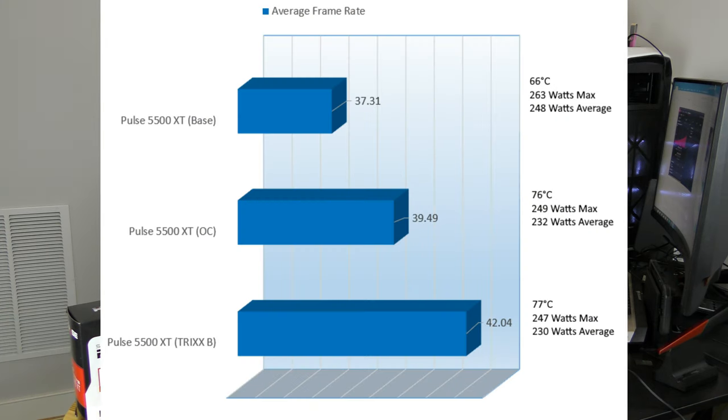Comparing the base clock with the overclock, I also compared with Trixx Boost, which is Sapphire's latest software to get extra performance out of your card without the need for overclocking. In this video I showed what I did with Trixx Boost and how it works.